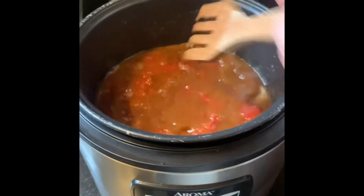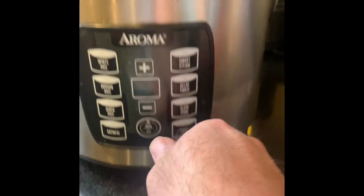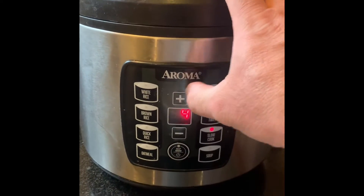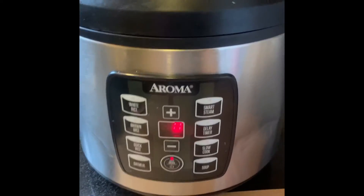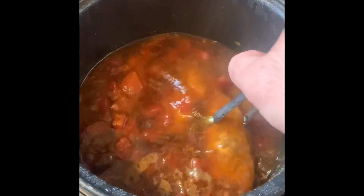After everything's mixed up, close the lid, turn it on, slow cook and let it cook for four hours. Oh yeah, finally it's done — four hours later, take the chicken out.